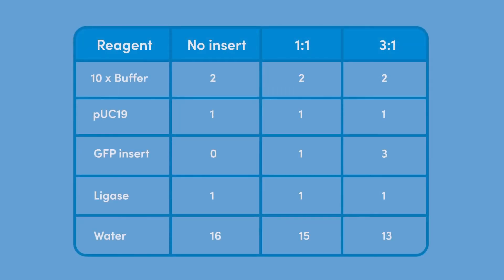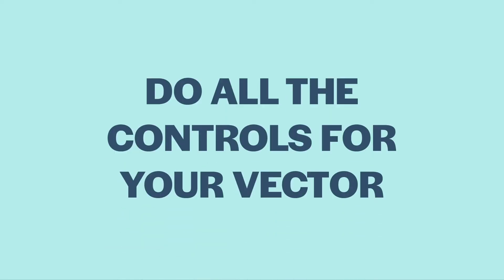This table shows a controlled ligation experiment. This setup is based on having invested time in band purifying digested vector and insert to optimize results. Our no-insert control is the control for background colonies, and ideally we would expect no colonies on this plate. As we titrate insert into the reaction, we should see progressively more colonies. The molar ratios shown are for a fairly generic ligation. Extremely small or large inserts may require different optimal ratios. If things do not go as expected, you may need to consider more controls to figure out what is going wrong.